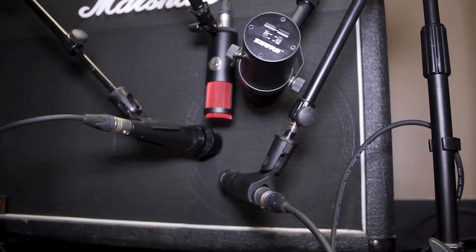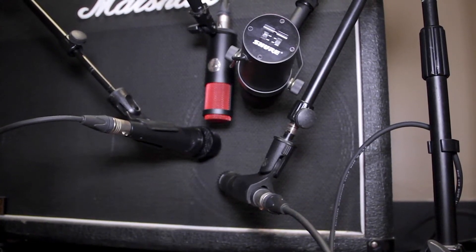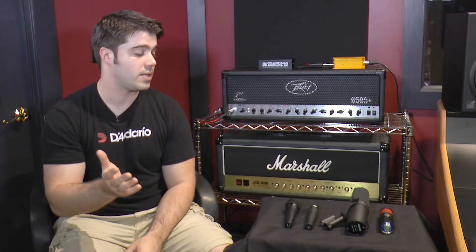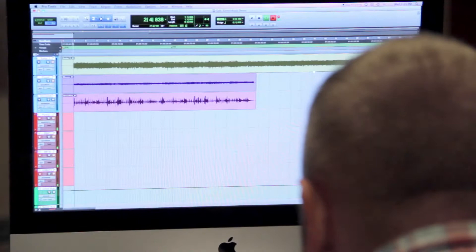To kind of keep everything fair, we're going to use the same speaker out of that cabinet for all of these microphones, and the only thing we did is we moved the mic placement around a little bit, as each of these microphones kind of has its own frequency response. We put it on the speaker in a spot that we thought worked well for that mic, but it's going to be the exact same DI track and the exact same speaker out of the cabinet. The only thing that's going to vary is the microphone itself and just the placement on the mic. So we're going to go ahead and give those a listen now.